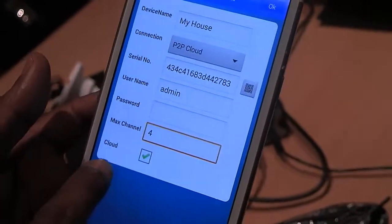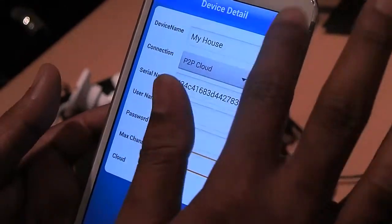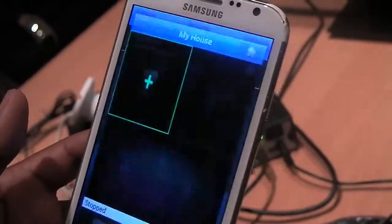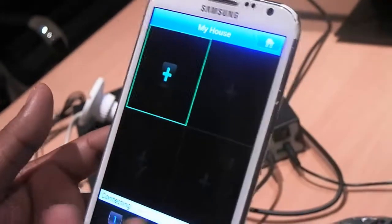Make sure the Cloud indicator is ticked green, and just press OK. It's done. Press on the device to connect.